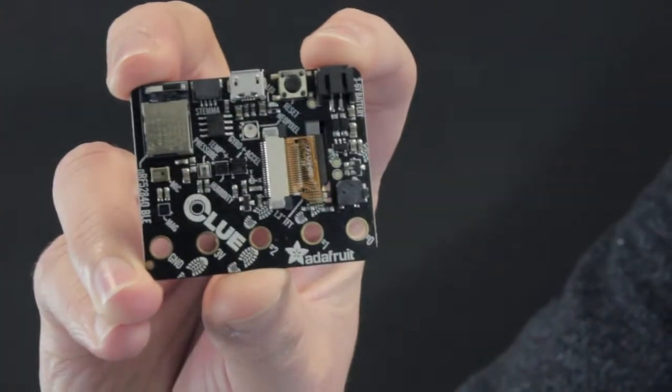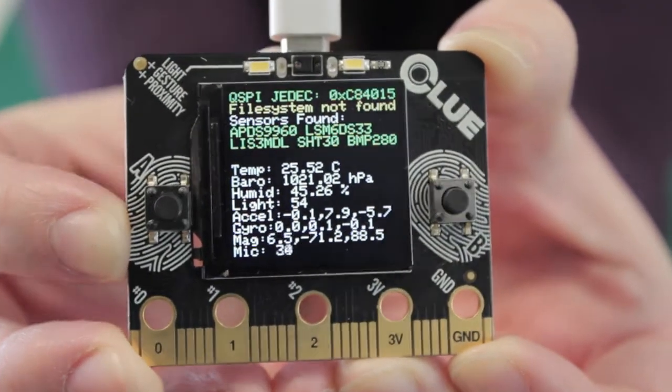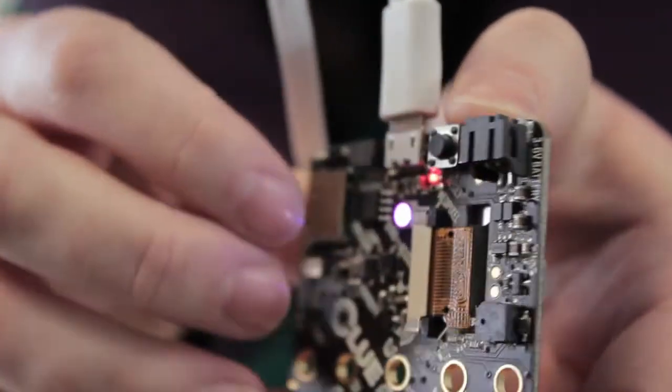There's a lot more going on as well. For outputs, the Clue has a high resolution TFT display screen, perfect for graphics and text. There's a fully colour controllable RGB NeoPixel indicator LED and a buzzer for playing audio.